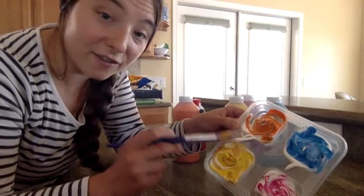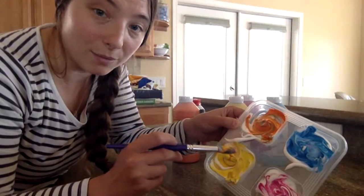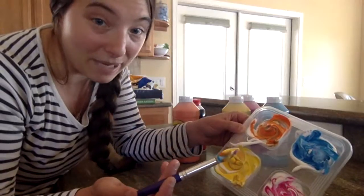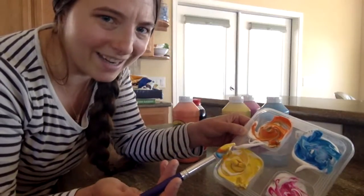The only thing is it's not for eating, so I don't let my baby in the tub with this, just my toddler. Because you don't want to eat shaving cream — it can make you sick. Also washable paint is not for eating either.